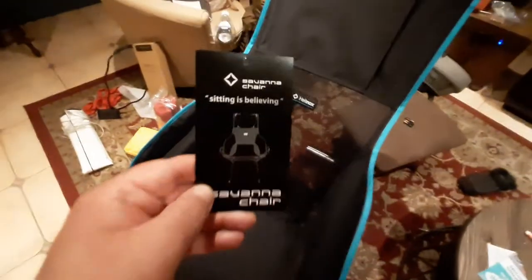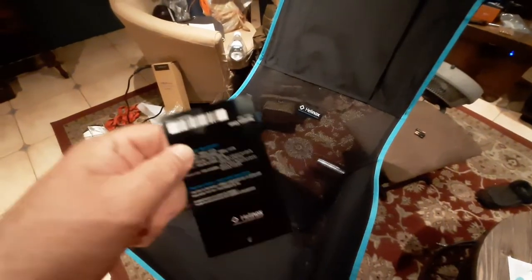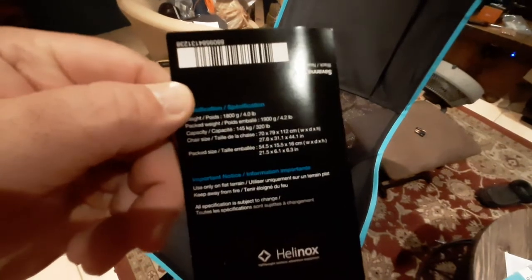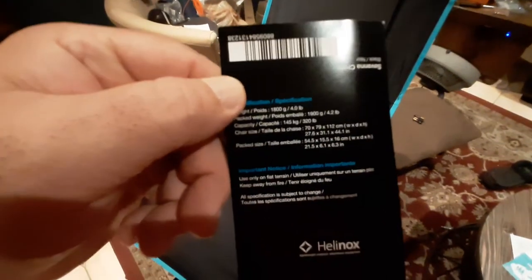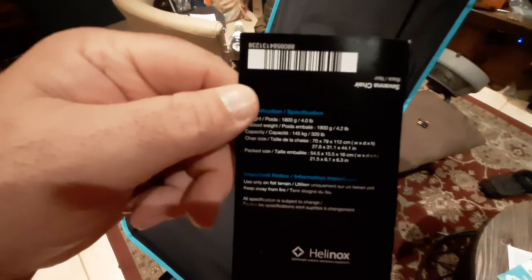Here's what the card looks like if everybody wants to see that. 'Sitting is believing' — there's your Savannah chair. And then basically on the back right here are some more specific measurements if you want to take a screenshot of that.